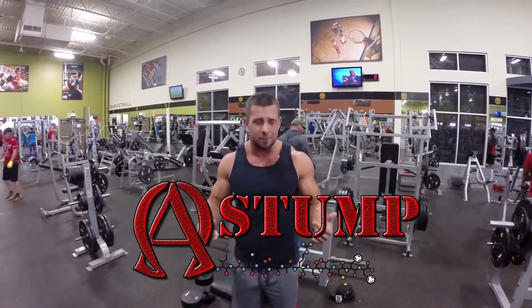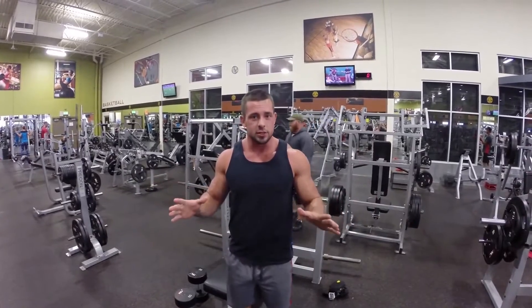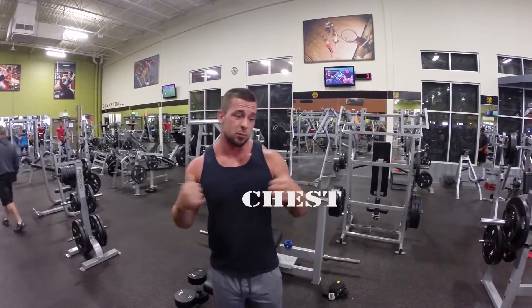Welcome back ladies and gents, here with Derek Alfa-Stump. We're in the Washington Mecca of the Metal. So we're gonna do some chest today. We're gonna do a few exercises that people aren't very aware of, so I can help you guys work on this without blowing these.